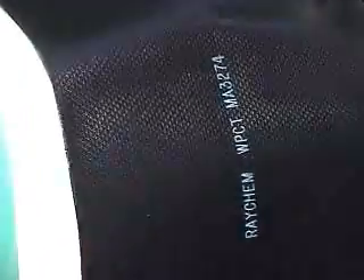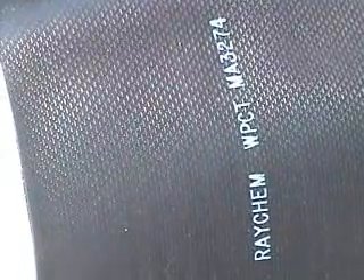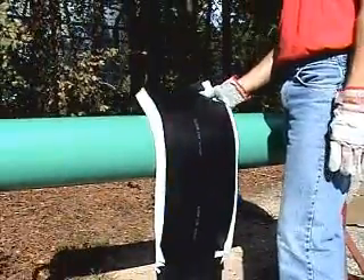The WPCT sleeve has an embossed backing that changes to a smooth backing when it has been properly heated. This is a permanent change and an excellent inspection tool.